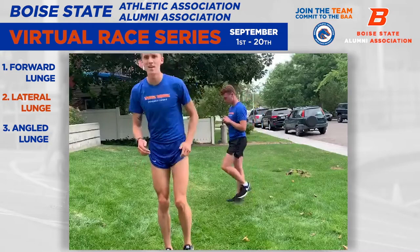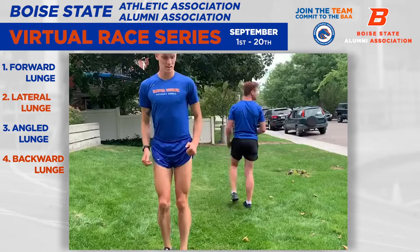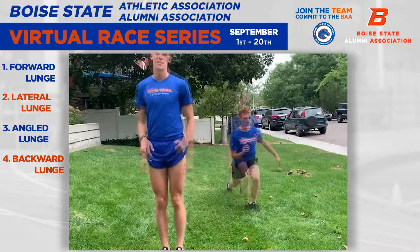And then the last one, just a backwards lunge. Pretty simple. Ten of those.